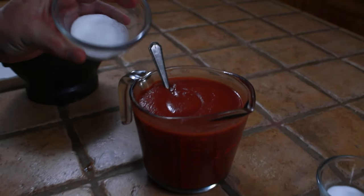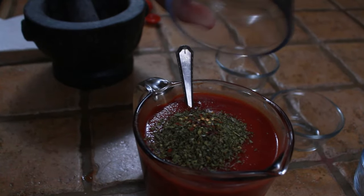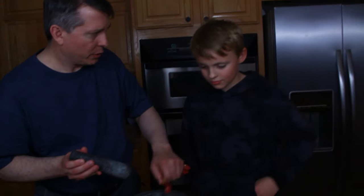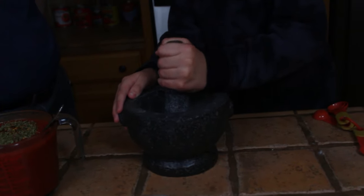Now we're ready to add our additional ingredients to the sauce. We've got some sugar, salt, a bunch of oregano, red peppers, and finally some fennel. We're going to crush up this fennel. It kind of smells like licorice — yeah, it kind of does.